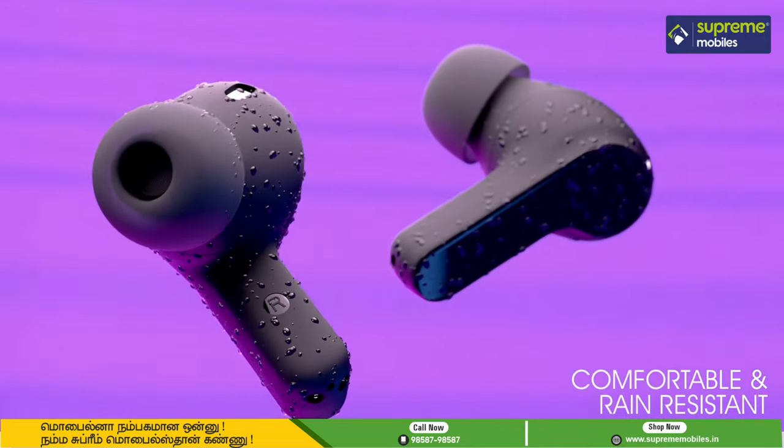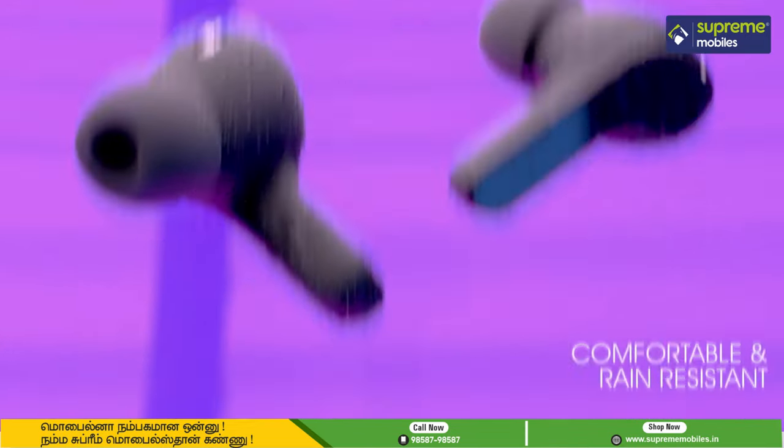If you have the JBL Wave 200, you may experience a light sweat resistance. The IPX2 rating is given for the Wave 200.